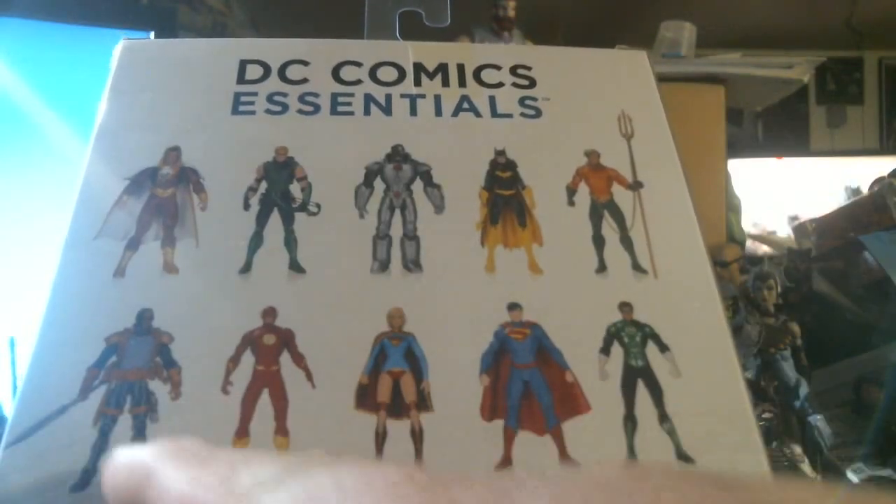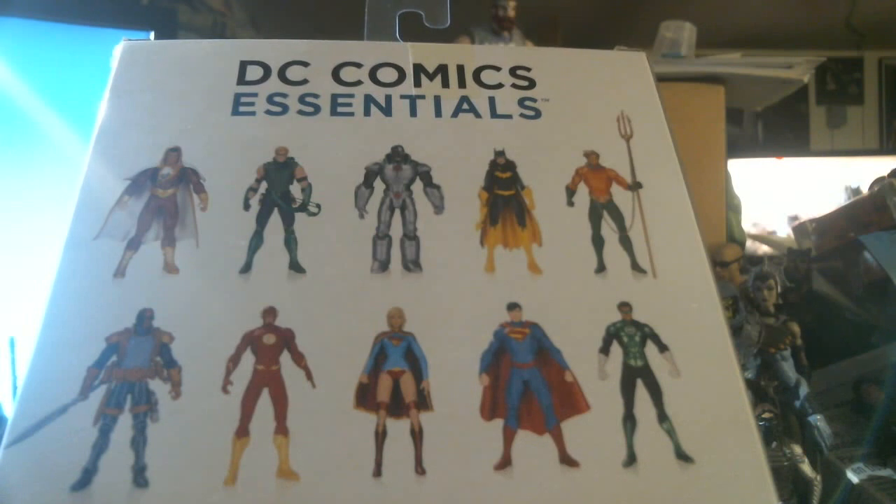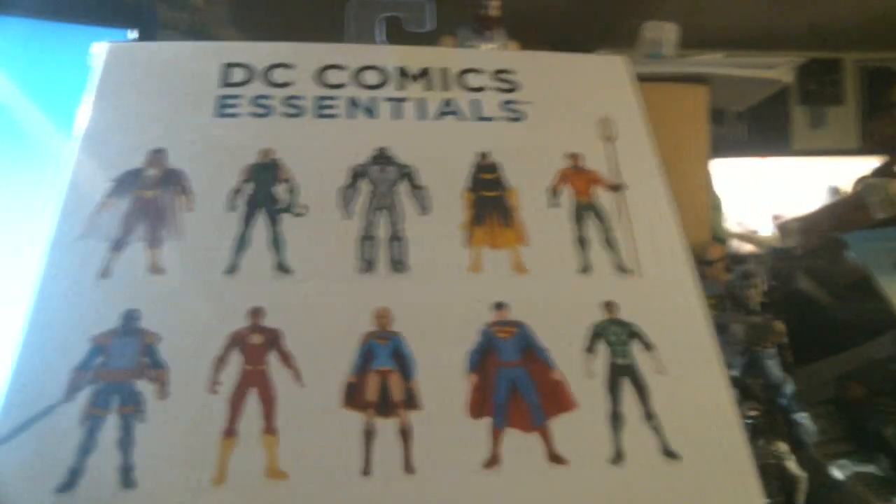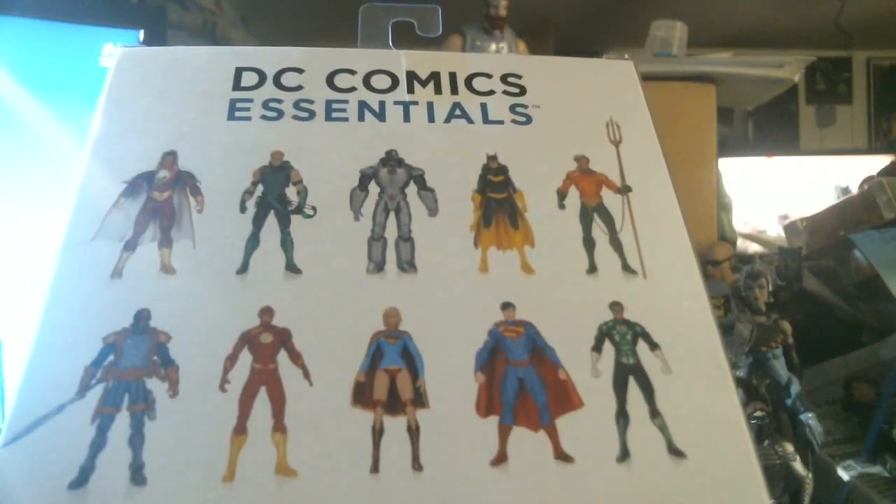But it did not have Batgirl, or Shazam, or Deadshot, or the Joker, or Harley Quinn, or Robin, or Supergirl, and everybody else. I just wanted Wonder Woman, so she came home.